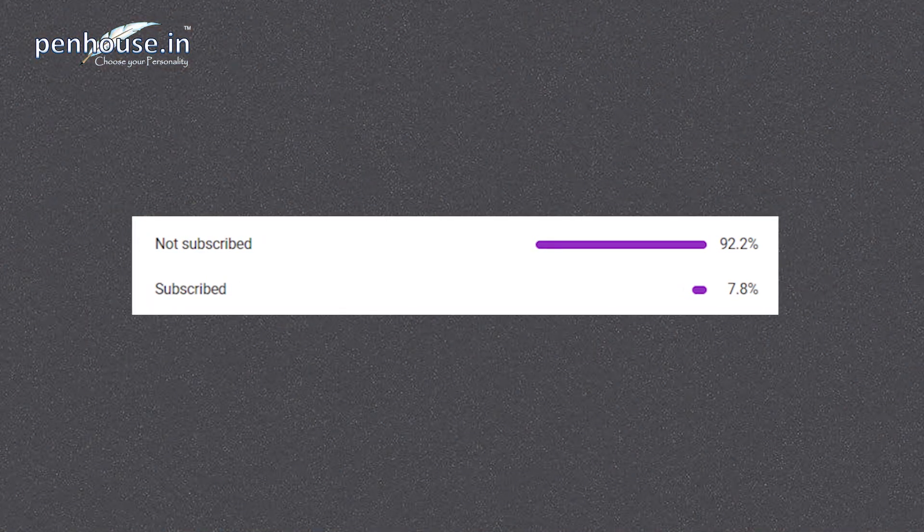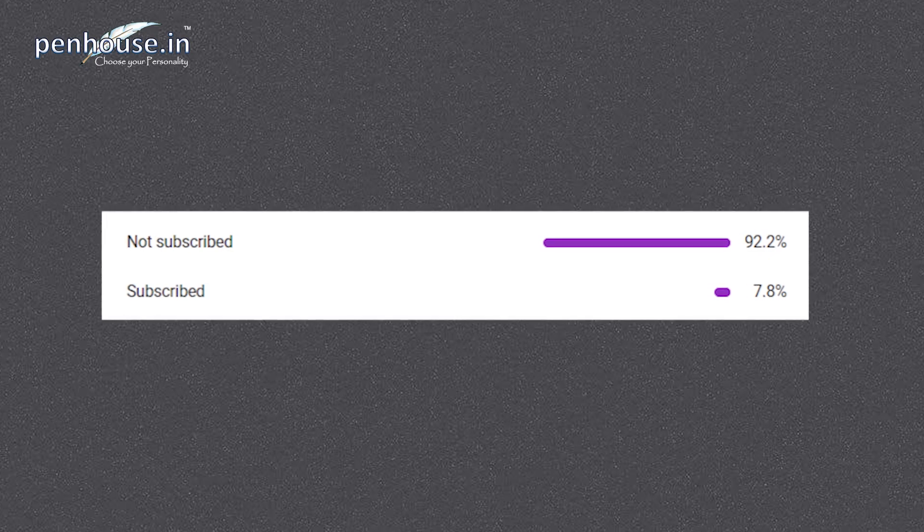Before going into the video, we are giving our best on reviewing. But most of the subscribers are watching our content but not yet subscribed — most probably 90% are not yet subscribed. So if you subscribe to our channel, that will motivate and help us to grow. Kindly subscribe to Penhouse.in YouTube channel and click the bell icon so that upcoming videos will be notified to you. Let's move on to the video.